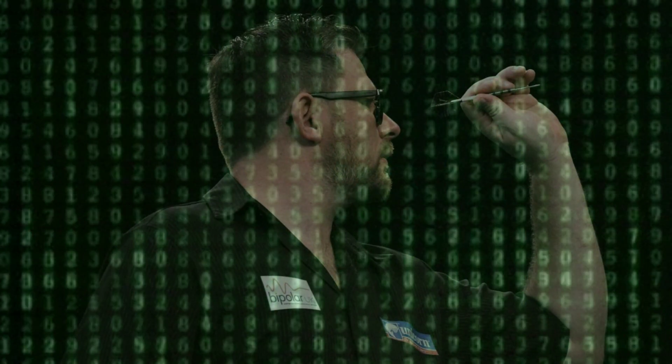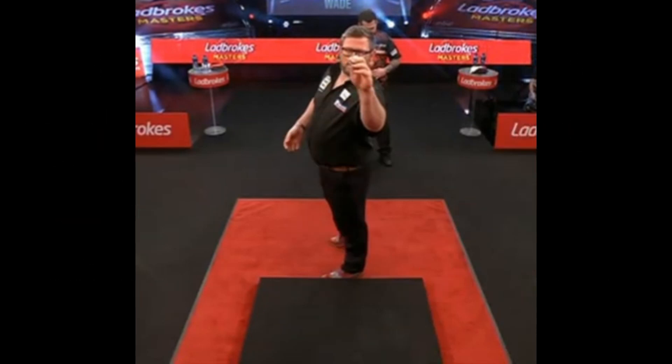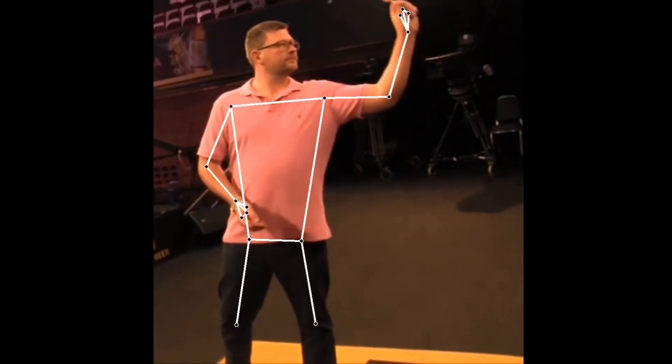Let's take a look at the secrets of his throw. Wade is positioned exactly in the middle of the oche. You can draw a line from the heel to the eye — it is perfectly aligned. James uses a closed stance, a common choice that allows him to be closer to the target. The stance is similar to that of MVG or Phil Taylor. Wade's stance is like his throw: solid and linear.